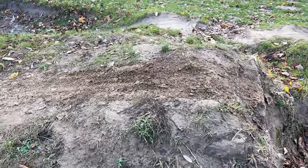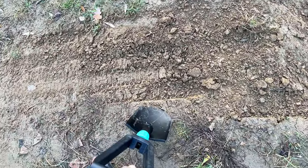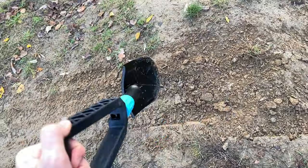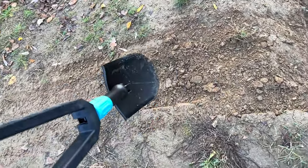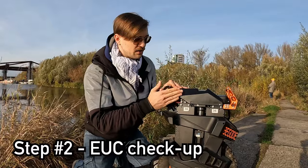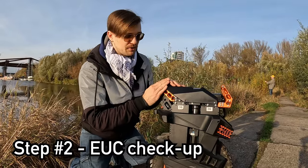Remember that EUCs do create a bit of havoc on landing, so take a small shovel with you and make those things flat after you're done jumping. Much better. With that said, let's get into step two to make sure that your EUC is set up correctly.